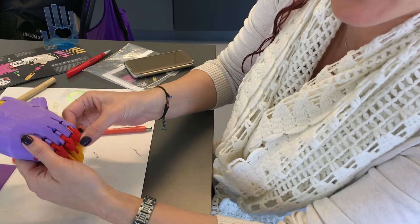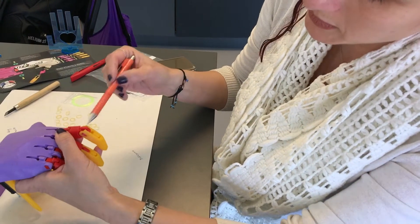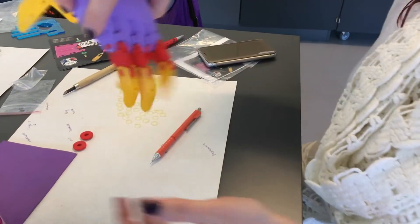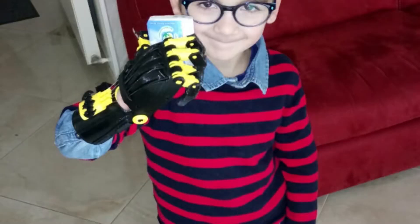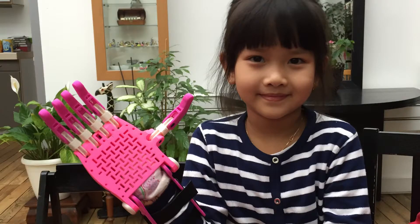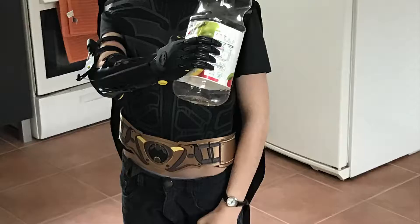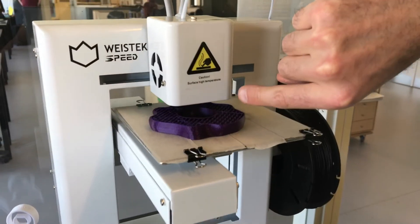These are kids born either with a wrist and palm but no fingers, or no wrist at all. There is a functional benefit — through our device we give them back the grip they are missing, which is very important just to hold objects. There is also a strong social impact: it turns them from the kid with a disability to the coolest kid on the block.